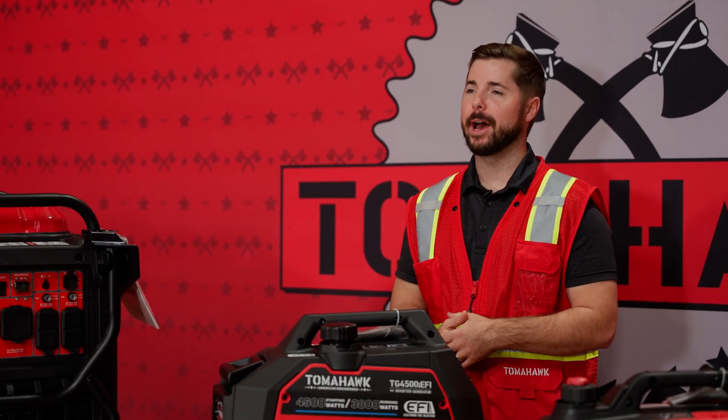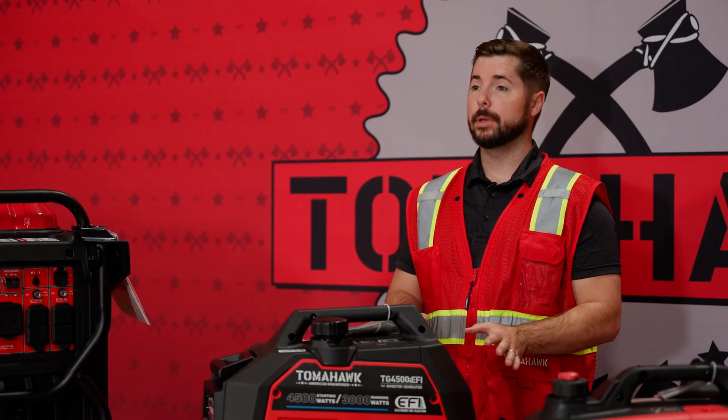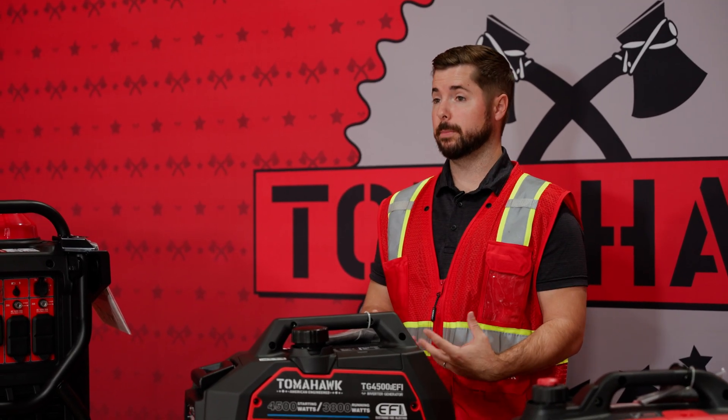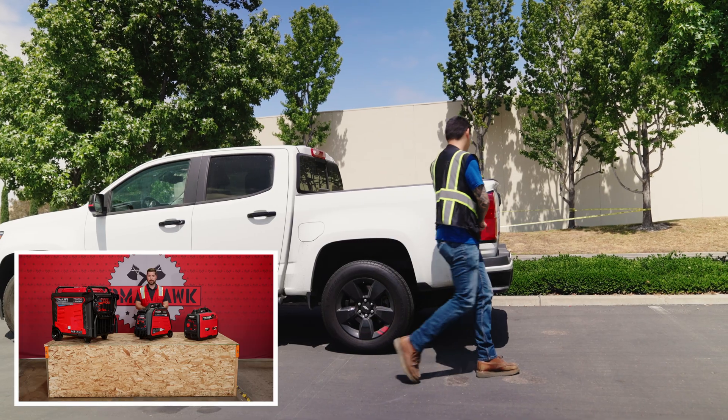Can I run a generator in bad weather? The short answer is yes. Many individuals buy portable generator sets for emergency situations, specifically in the off chance of a power outage, flooding, hurricane, tornadoes — things like that.